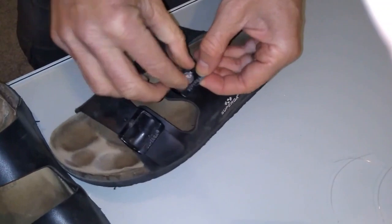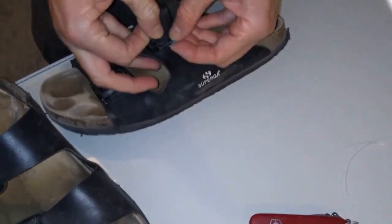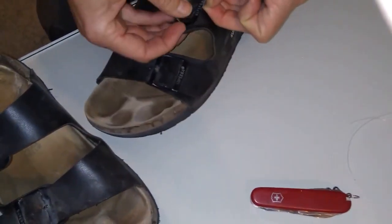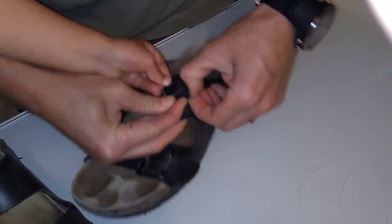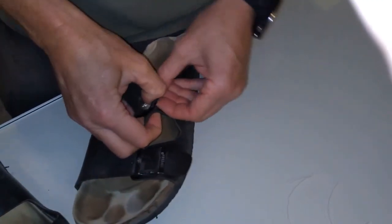Stick the flap through. Sometimes you need to just rotate it. And we just tease that bit of leather straight on through. And before you know it, you've got a shoe that's as good as new.